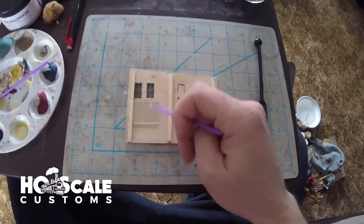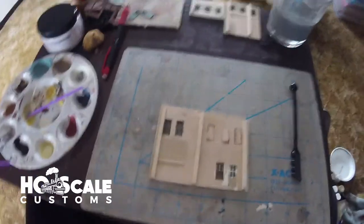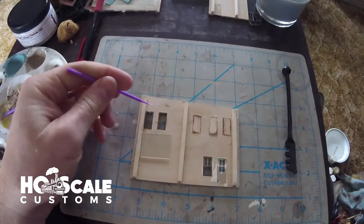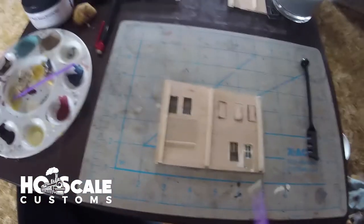Now you can see we have the microscope slide cut to the size we want - it'll cover those windows nicely. All we need to do now is apply a little glue around the windows and pop the glass on top.